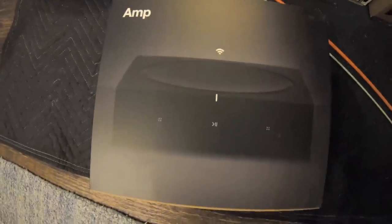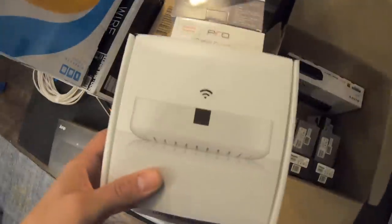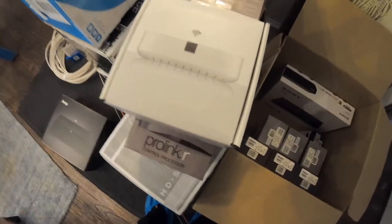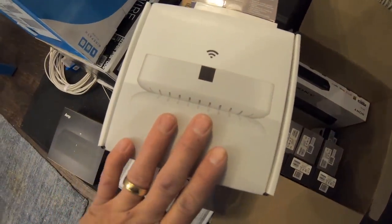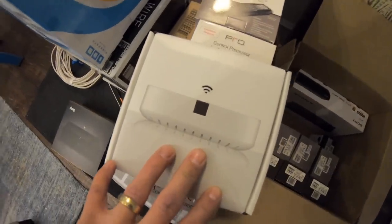Sonos amps — these are the new 125 watt per channel versus the old 55 watt per channel, and we're going to be using these to drive six zones of distributed audio. Six separate amps, and then the Sonos Connect will be our seventh for the surround sound zone. We're also putting on a Sonos Boost, which strengthens the Sonos network. This piece is only $99 and eliminates any skips, delays, or drops, especially if there's no aftermarket Wi-Fi system in place.